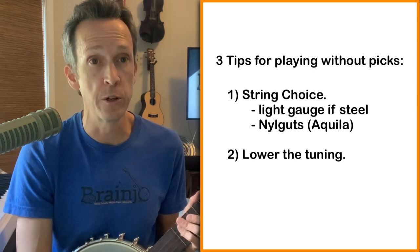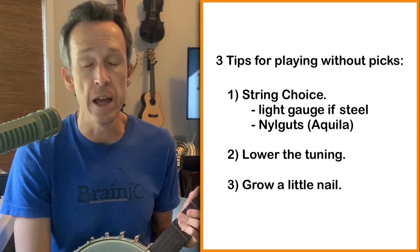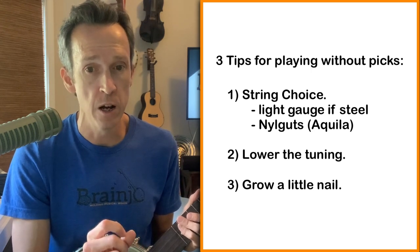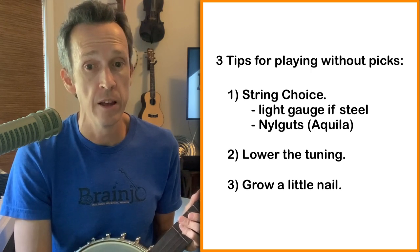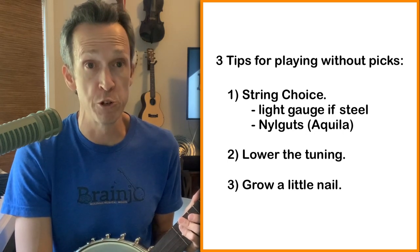The third thing you can do is to have a little bit of fingernail on your fingers. You don't need a lot — really just enough to extend past the flesh of the skin. This helps add a little bit of sharpness to the sound so that it projects a little bit better.